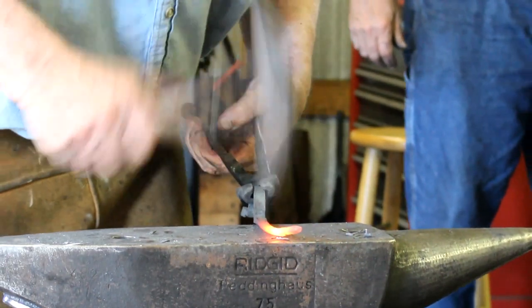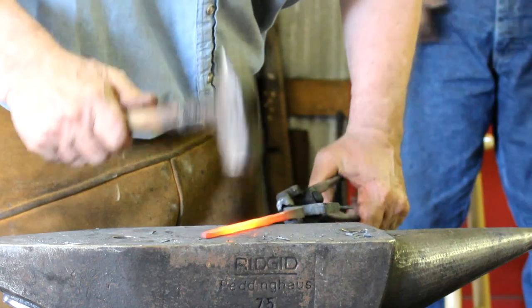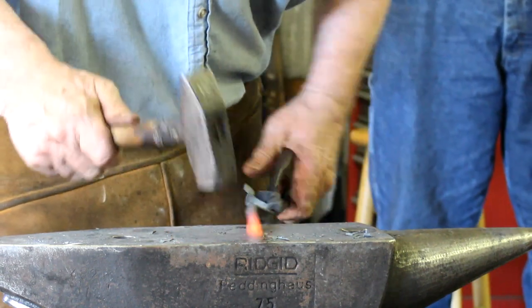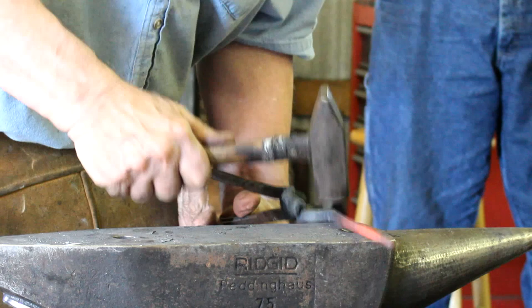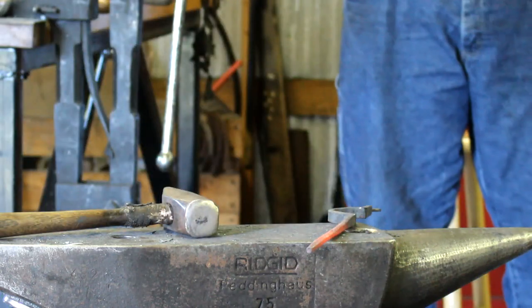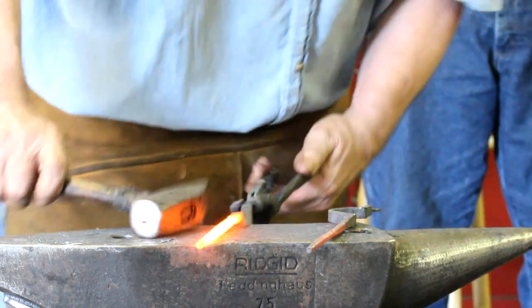Not a whole lot of marketing for it, in some sense, and in some sense there is. But you don't really want to make the fireplace tongs like this for sale, like the big ones.